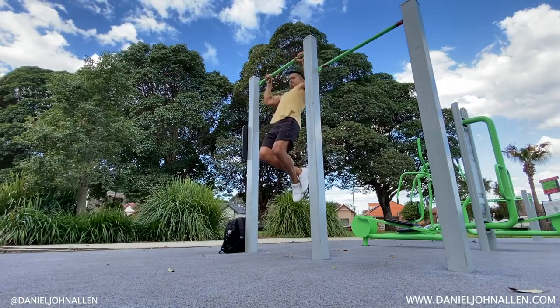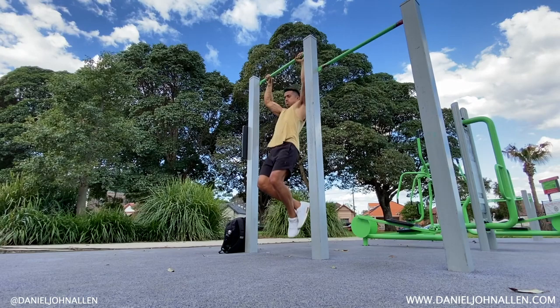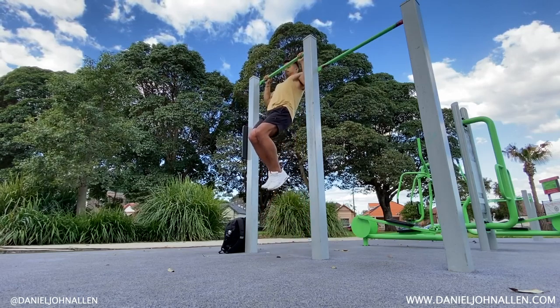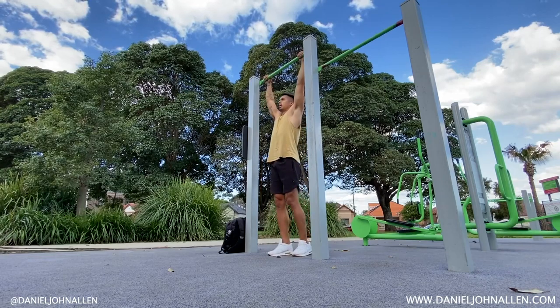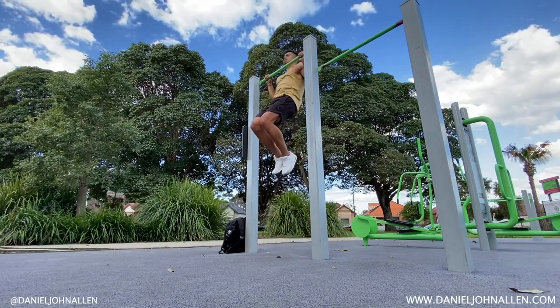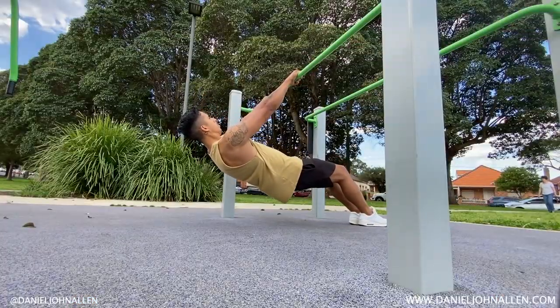The first thing you want to do is build strength for the pull movement — that vertical pulling motion. We'll start with explosive pull-ups, focusing on getting the chin above the bar quickly. If that's too hard, you can focus on negatives — the opposite movement where you hold slowly on the way down. This will help you build the strength and muscles for that explosive pull-up. If that's still too hard, you can do overhand horizontal rows.